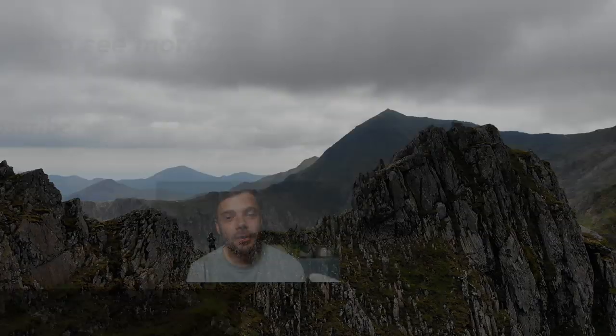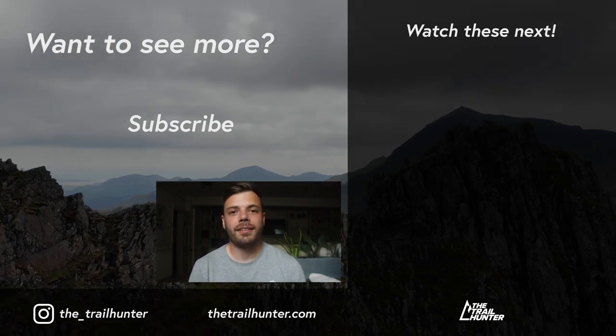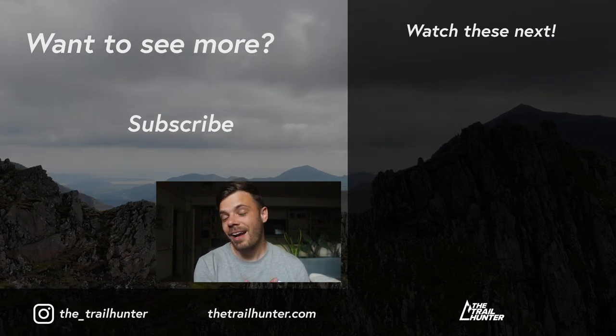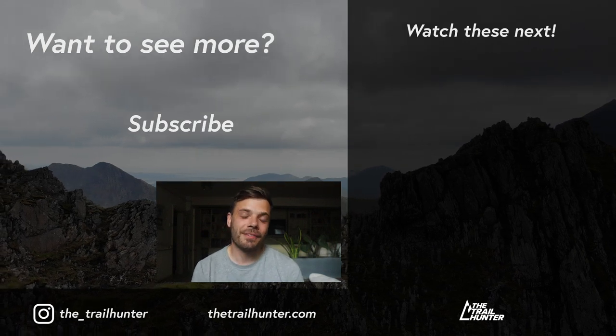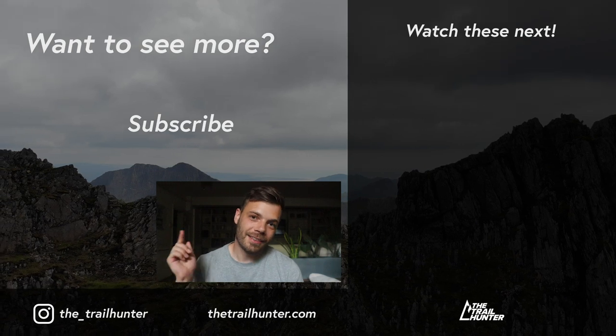Campfire question: what waterproof rating does your gear have? Let us know in the comments below — we'd love to know how you've got on with it, how long it's lasted, and whether it's still waterproof. Thank you very much for watching — thumbs up if you liked it, subscribe if you loved it, and I'll see you in the next one.